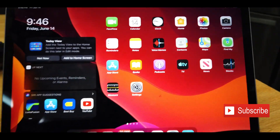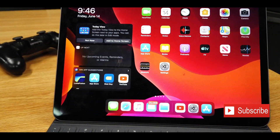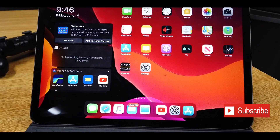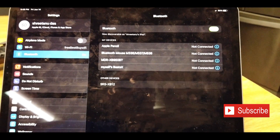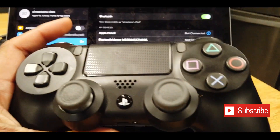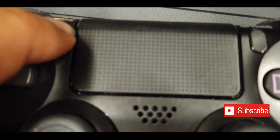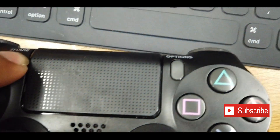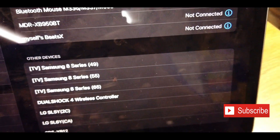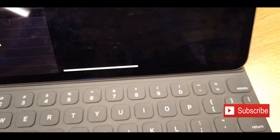I've been testing a lot of stuff these days, and this is the PS4 controller. The way to connect your controller to your iPad: first we'll go to Bluetooth settings. We have to connect this, so once the light starts blinking — you see the lights are blinking, which means it's now in pairing mode. I keep pressing this and my device should pop up here.